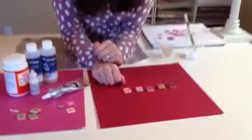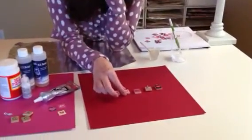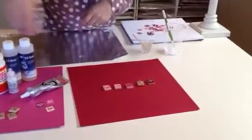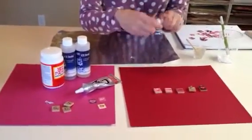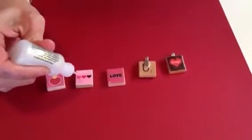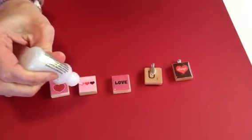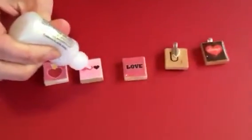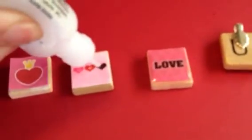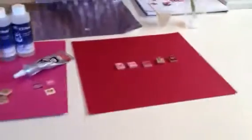Now after it dries, you would want to put another layer of Mod Podge on top of it, and this just kind of seals it in. And then if you want to add some sparkle to it, I like stickles a lot — it's acid free and it's easy to use. You just put a little tiny bit on there. Don't overdo it, but just add a little bit of glitter. Super easy. And then you're going to want to let that whole thing dry. I always like to let things dry either overnight or 24 hours because I think you just get a better result in the end.